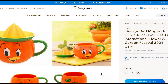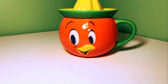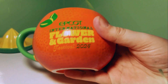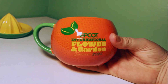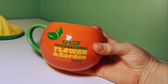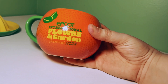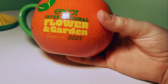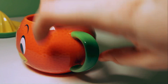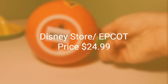This next item is pretty cool — this is an orange bird juicer mug. The mug on the front resembles the orange bird's head, and on the top it includes a juicer, while the back of the mug features the Epcot International Flower and Garden Festival 2024 logo. The mug's dimensions are three inches high by four inches in diameter, with a width of five and a half inches including the handle. The lid is two and a half inches high by four and a quarter inches in diameter. This mug holds 16 ounces.